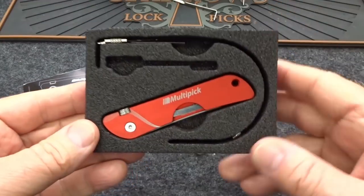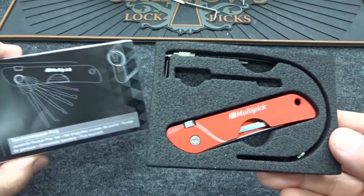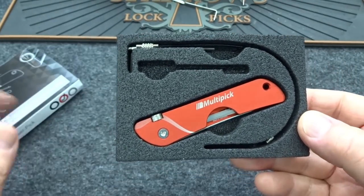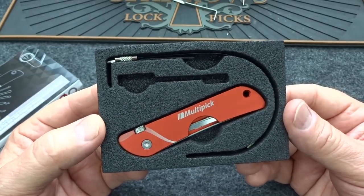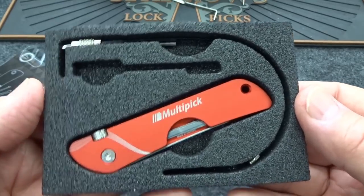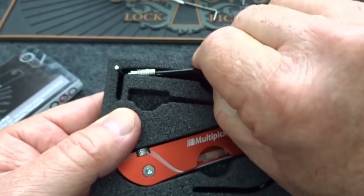A lot of you have been asking me to review this for quite some time — this is the Multi-pick Jackknife Pick. Very cool package, made by Multi-pick in Germany. I bought this one from PickPals because I took advantage of their recent offer of free shipping from Australia. Got here in four days. Anyway, this is what you get in the package: obviously the jackknife pick itself, plus a couple other things — let's look at those first.